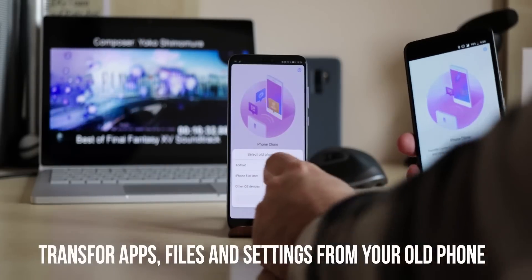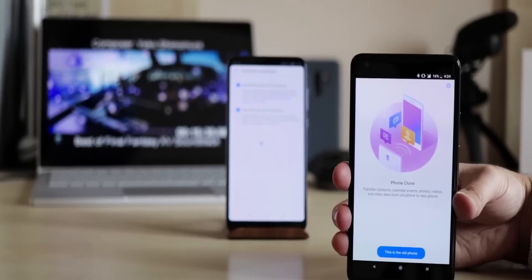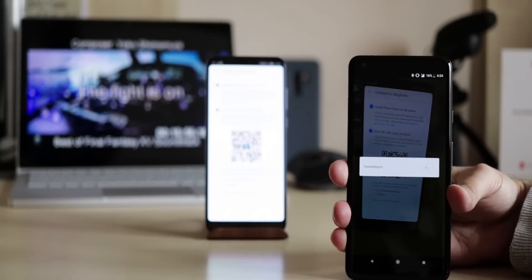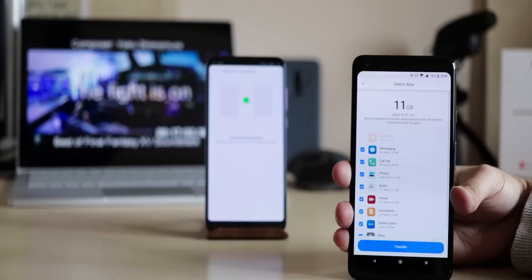After unboxing your new Huawei phone, you can save a lot of time using the app Phone Clone. Install it on your other device, connect them to each other, and transfer all apps, photos, music, and most settings easily. With Huawei smartphones you'll almost get a perfect copy. If your old phone is not a Huawei, you'll have to log into some apps manually again.